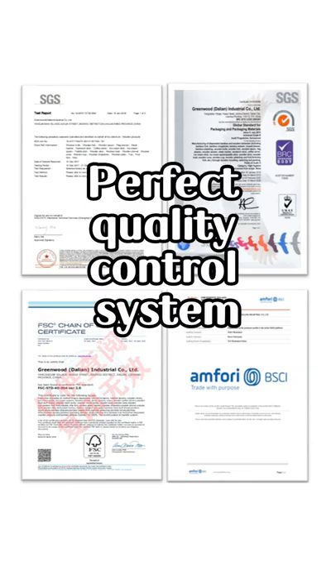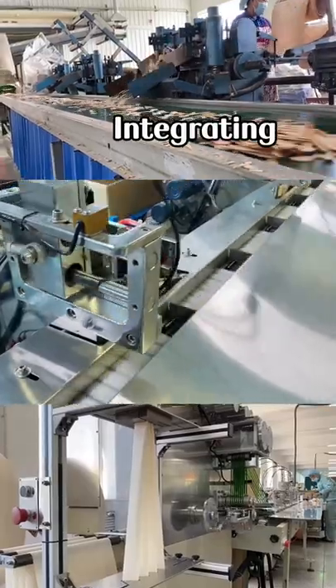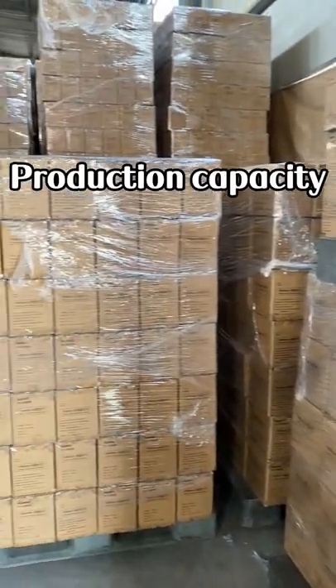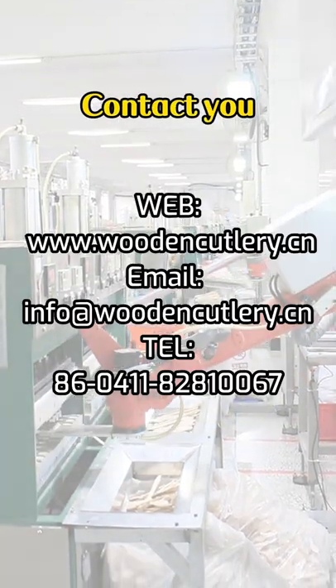Perfect quality control system. It is a professional factory integrating production and sales, with excellent guarantees for production capacity, quality and delivery. We sincerely hope to contact you.